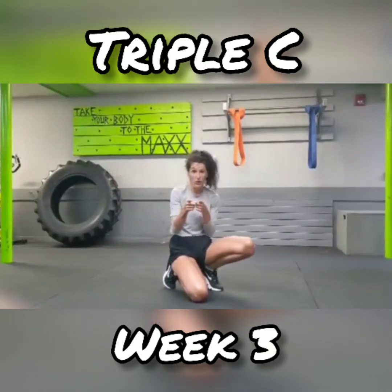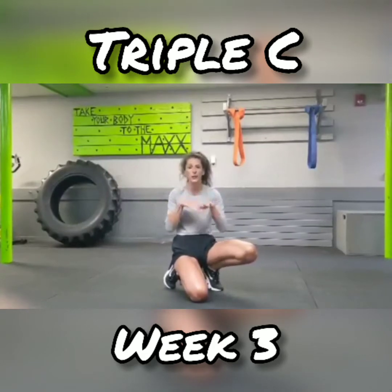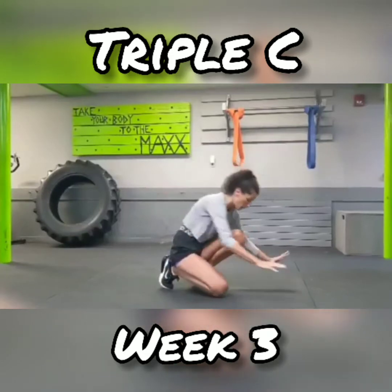So the first move we're going to do — make sure you do your warm-up first. If you don't know what to do in warm-up, go back a couple weeks and you'll find the video. But for our first move we're going to go into plank.